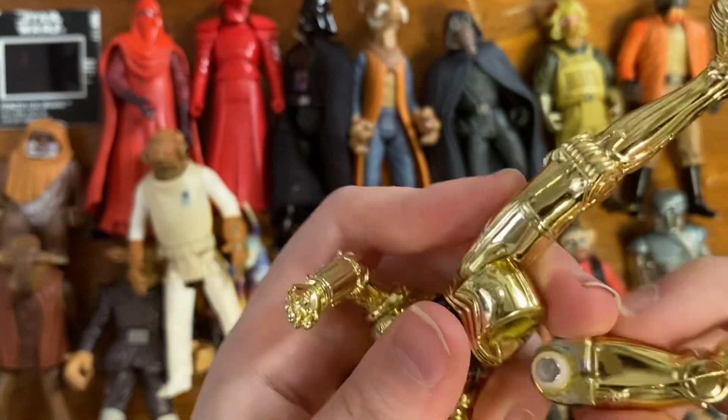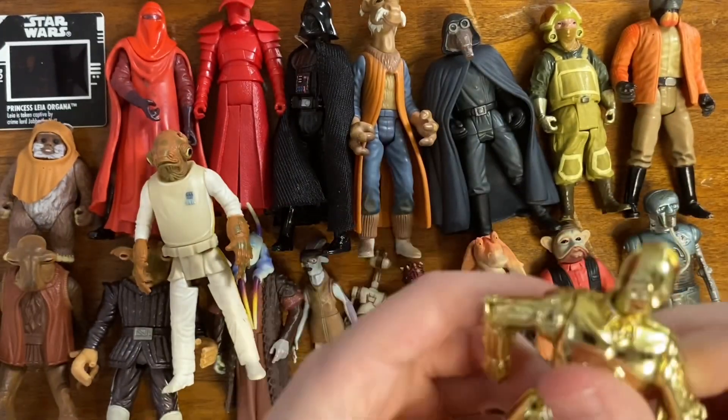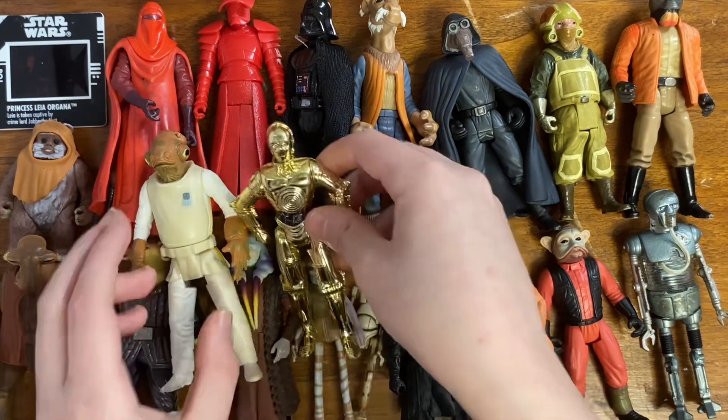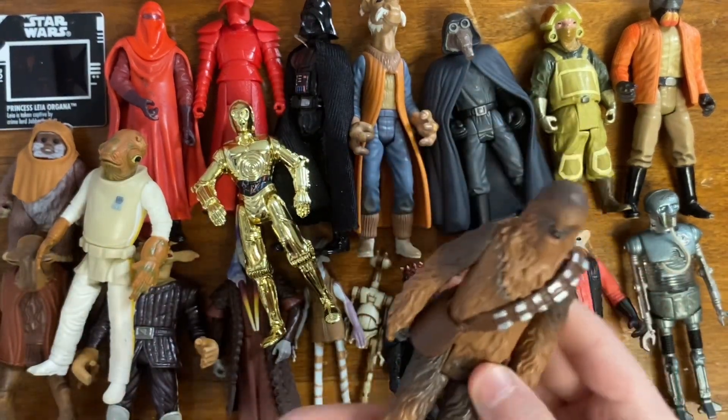We've got C-3PO here, but with very loose joints — it can like bob out. I don't know if this is the removable limbs C-3PO version. I might have just broken a C-3PO, I really have no idea.